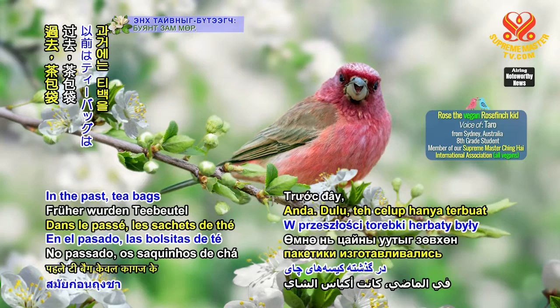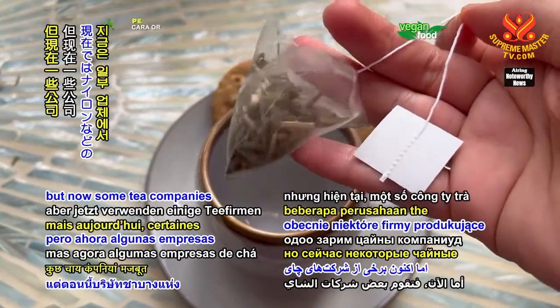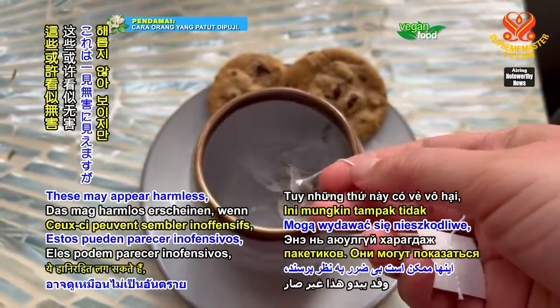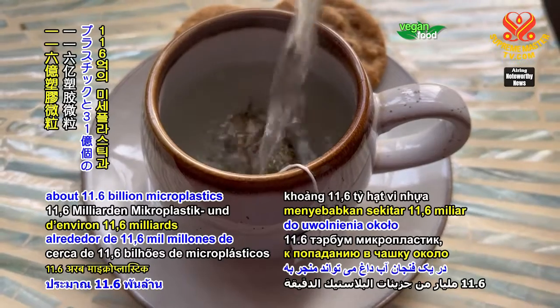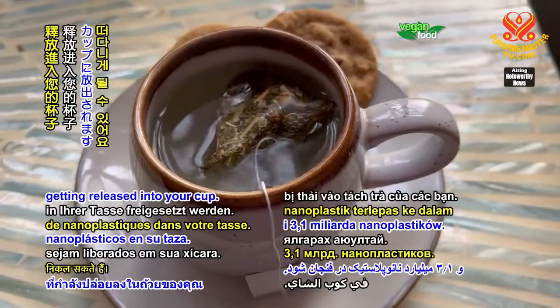Here's a handy tip for you. In the past, tea bags were solely made of paper, but now some tea companies are using nylon and other plastic-based materials to make stronger and more attractive bags. This may appear harmless. However, steeping one such tea bag in a cup of hot water can lead to about 11.6 billion microplastics and 3.1 billion nanoplastics getting released into your cup.